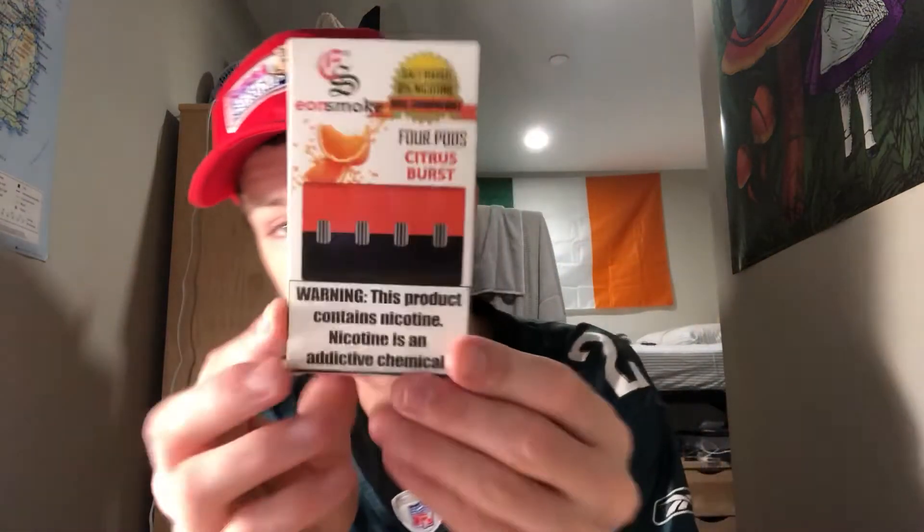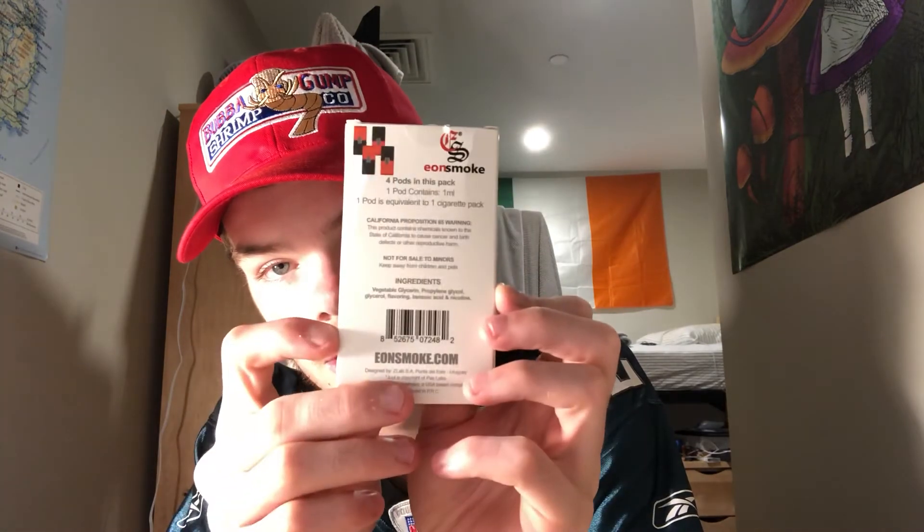This is what it looks like again, guys — Citrus Burst, right there on the side. It's good stuff.